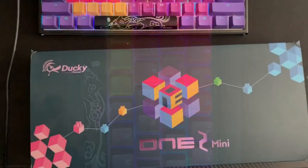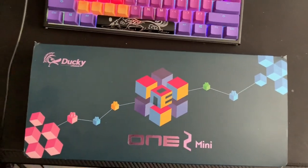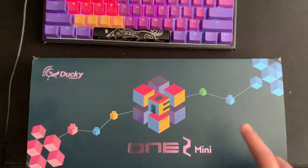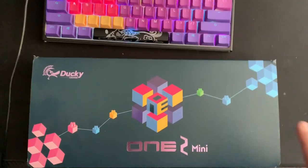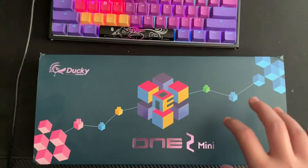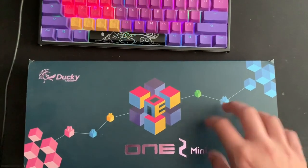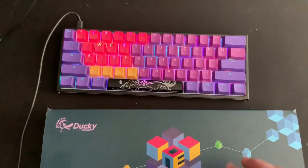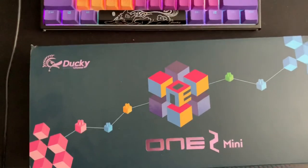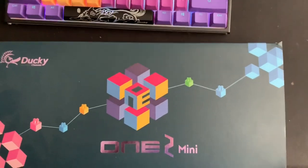First things first, I'm going to be going over the parts you're going to need. The first thing you're going to need is the Ducky One 2 Mini keyboard right here, and this is the brown switch, the Cherry MX Brown. This keyboard is $99 on the Mechanical Keyboards website, which I will cut to right now.